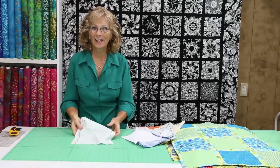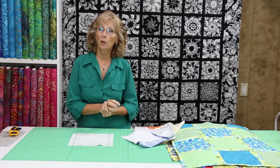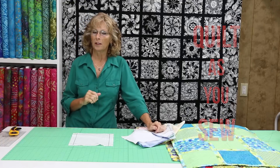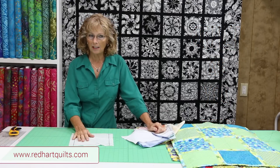Good morning. Thanks for stopping back out at the ranch. I'm Marie and this is Red Heart Quilts. Today I'm going to show you a series of quilts that I have. They're called Quilt As You Sew. If you go on the website, Red Heart Quilts, and you click on patterns, you'll see this series.